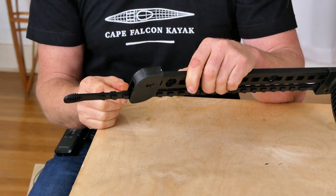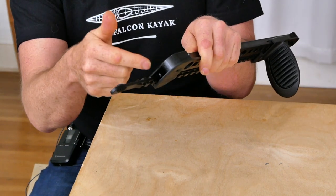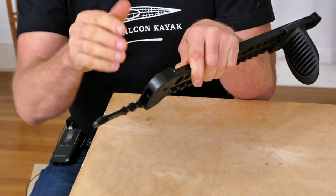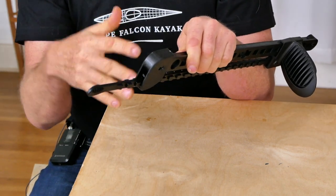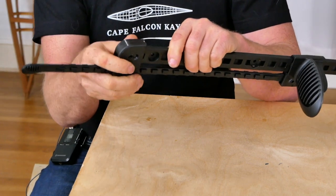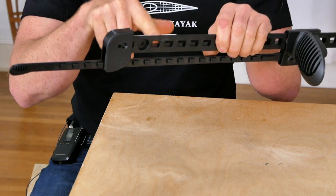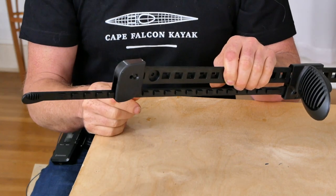Unfortunately this wasn't a problem in the original version, but as the molds got older the plastic spring started to deteriorate, and for about five or six years all these foot braces have had that same problem. You can get around it by building a little wedge to hold the foot brace in place, but it would be much better if it just worked the way it was supposed to.